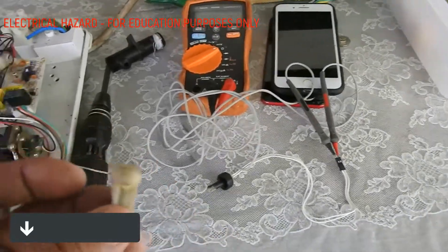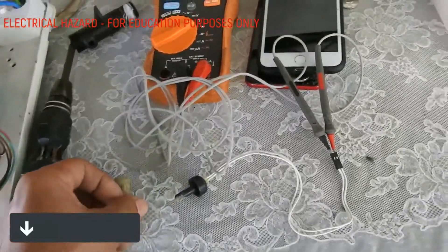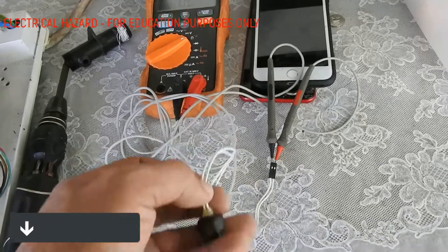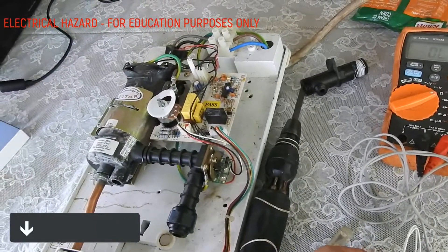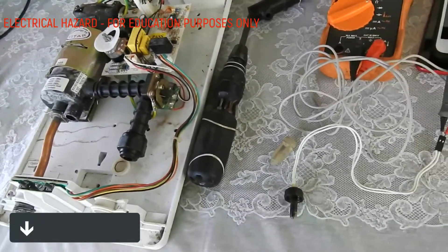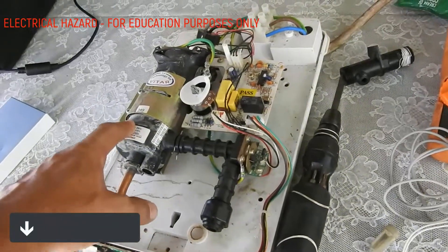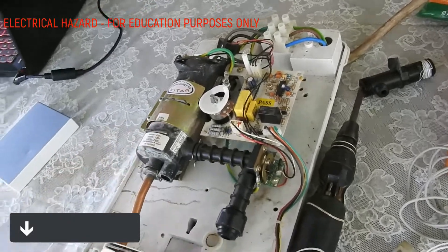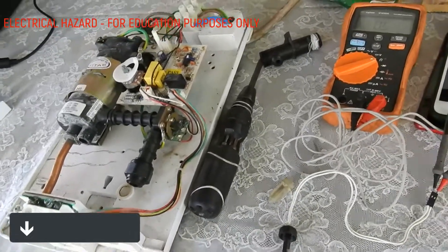If this thing is stuck, it will no longer move up and down. What people tend to do, thinking maybe this is the part that's broken — it isn't, it's hard to damage — they cut this off and short the two wires. Now the water heater computer thinks there's always water flowing and it turns the heater on. If people forget to turn the heater off and turn off the water, it will start to boil and burn. It will probably expose conductors and potentially become an electrical hazard.